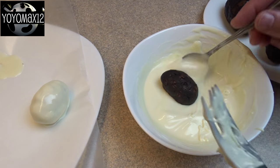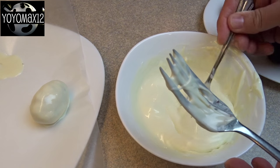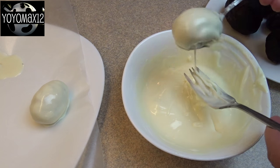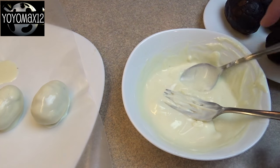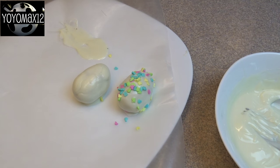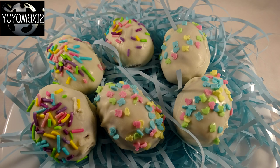Drop your eggs into the melted white chocolate. I found that using a spoon and a fork works well for this. Coat it, then let some of the excess drip off — transferring it from utensil to utensil helps get rid of the excess. Place it on a piece of wax paper and, while the coating is still not solid, sprinkle on some Easter-colored sprinkles. Pop them in the refrigerator to harden completely and you are done.